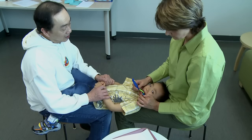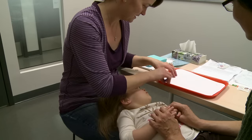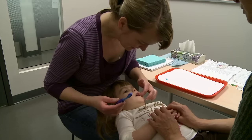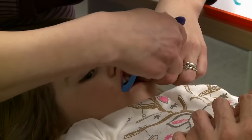This is the knee-to-knee technique for tooth brushing when two adults are available. Wash hands prior to brushing. Gloves are not needed. One adult, the brusher, does the brushing. The other adult, the helper, holds the child and can also help to comfort the child.